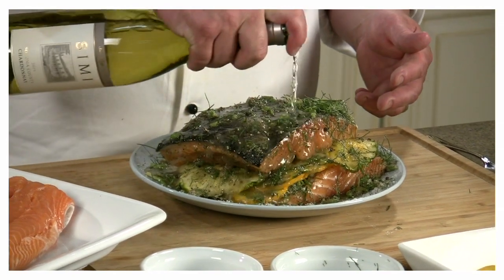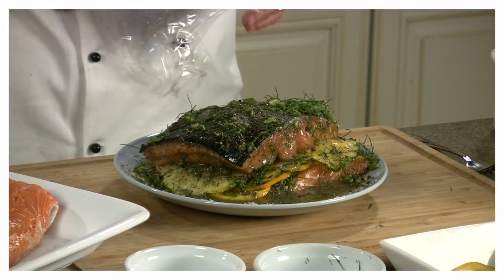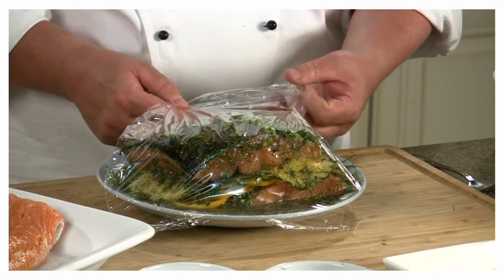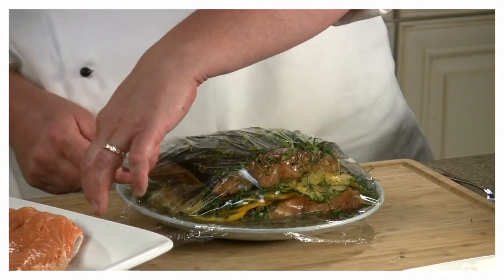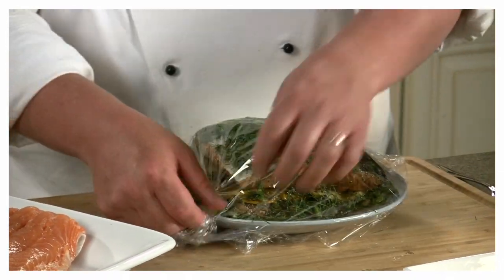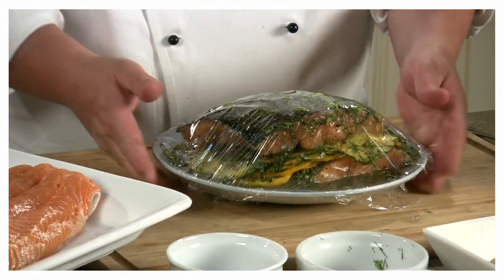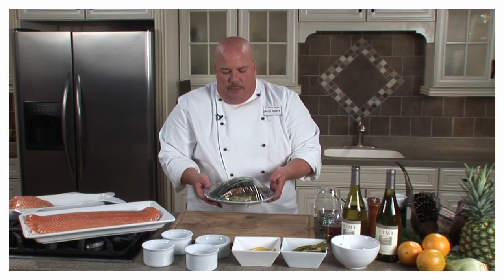Then I'm going to finish this off with about one and a half cups of the Semi Chardonnay. Then I'm going to take some plastic wrap and cover the whole dish. Remember to cover this tightly and apply some pressure as you do. You're going to put a few things on top — a dish from within your refrigerator — to add a little bit of pressure. The more pressure you can apply, the quicker the cure is going to happen. I've got that wrapped nice and tightly, and now I'm going to put it into the refrigerator.